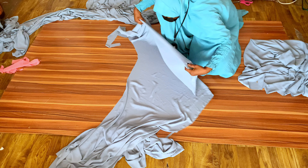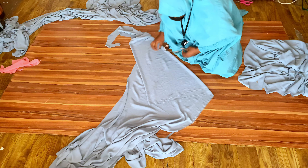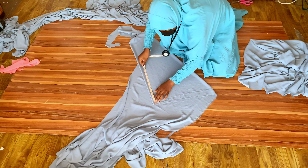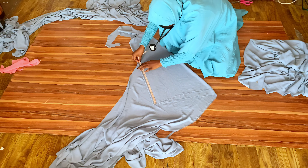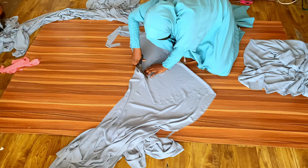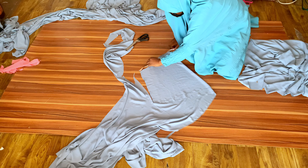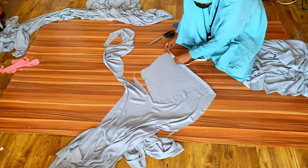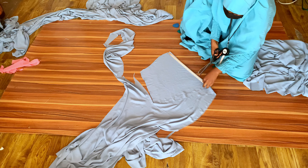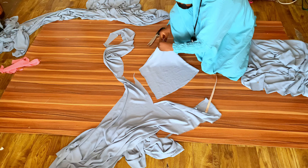I'll fold my fabric diagonally to cut two sleeves together. Starting with the shorter layer — 13 inches plus one inch sewing allowance, which is 14 inches — I measure 14 inches on the fabric, then use the freehand method to cut the armhole. Make sure the armhole length matches what you cut on your abaya — mine is 12 inches. Check the sleeve length of 14 inches, then cut it out and notch the midpoint.